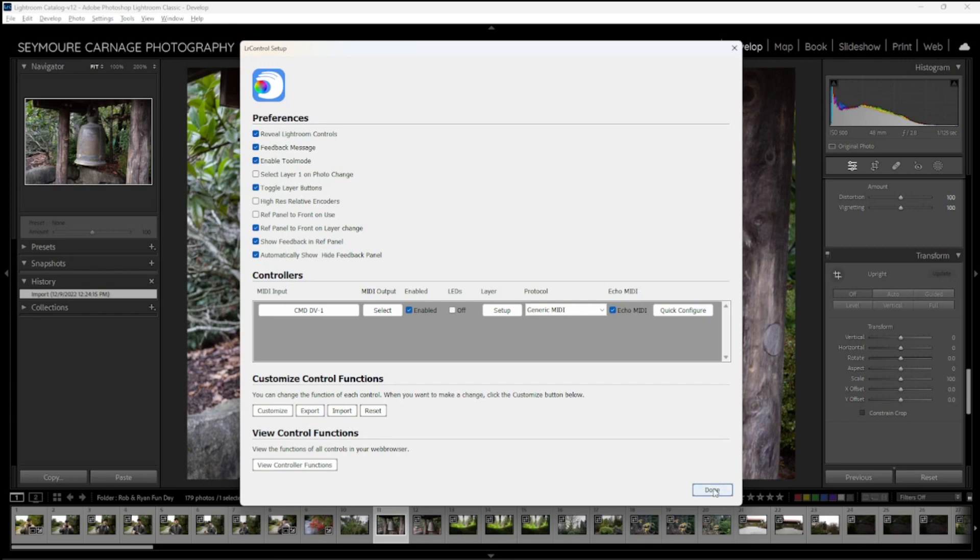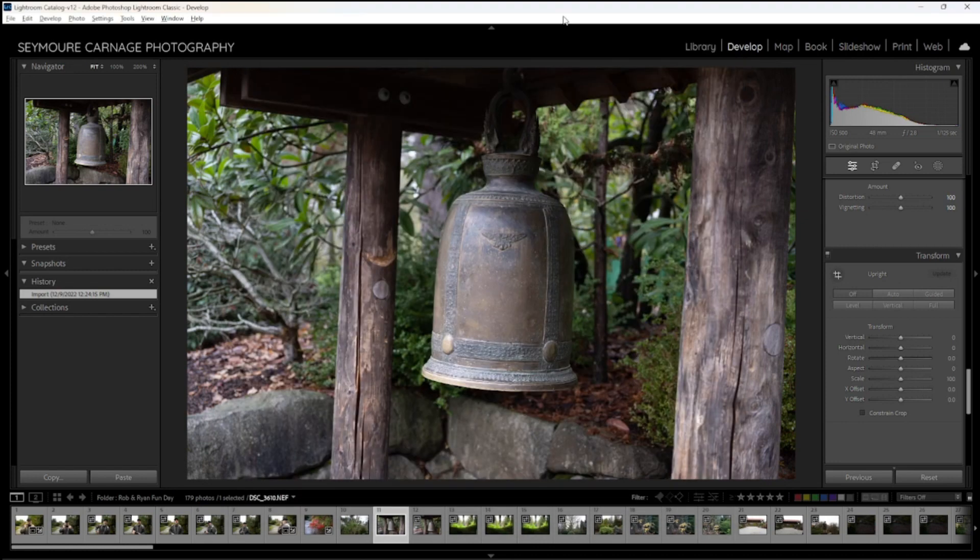It's not terribly complicated to set up, and the support is really great. For your custom setup, you go in and it'll ask what button you want to map a function to. You find the function, hit the button or turn the knob, and it'll confirm and save — you're good to go. It's not intimidating to set up or to use.